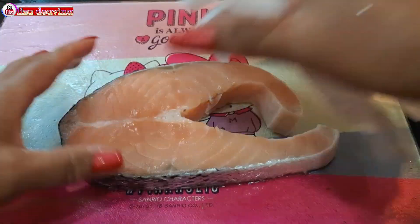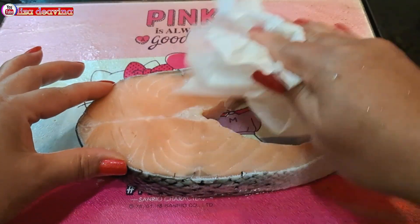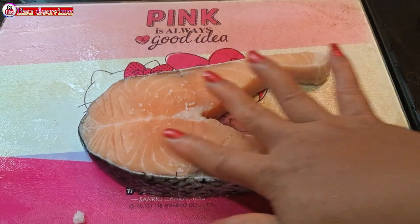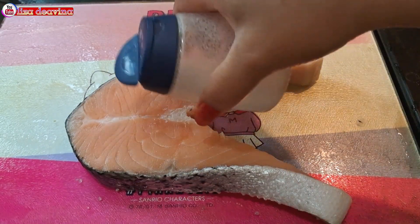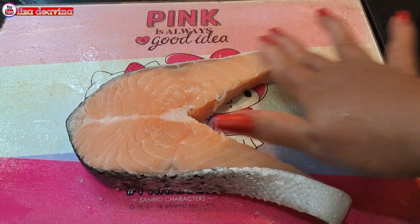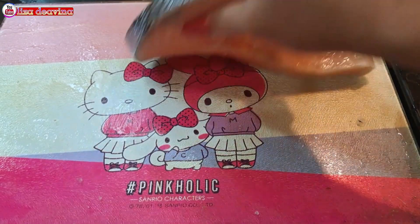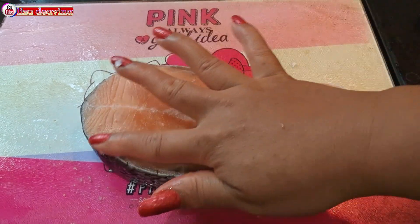Ikan salmon yang sudah kita cuci bersih, dikeringkan airnya sampai benar-benar kering. Ikan salmonnya kita bumbui setengah sendok teh garam, balik di kedua sisinya dan bumbui juga setengah sendok teh garam, ratakan di keseluruh permukaan ikan. Tambahkan 1 sendok teh lada putih bubuk, ratakan di keseluruh permukaan ikan.